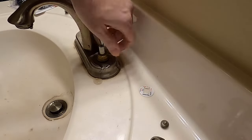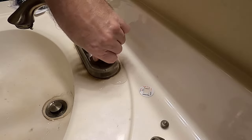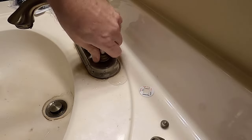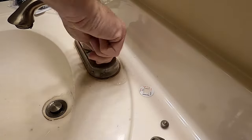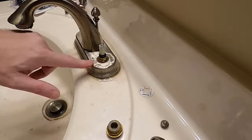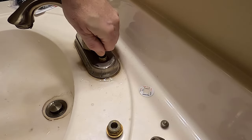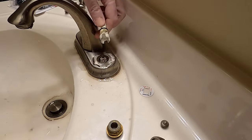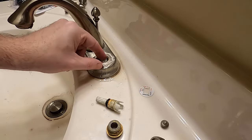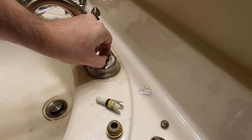Turn counterclockwise to loosen this up. Make sure you've got the water turned off underneath. There might be some water coming out — you might want to add a cloth towel or paper towels to catch it. It's come loose now. You just got to pull it up, and this just pulls up. It is going to come apart.